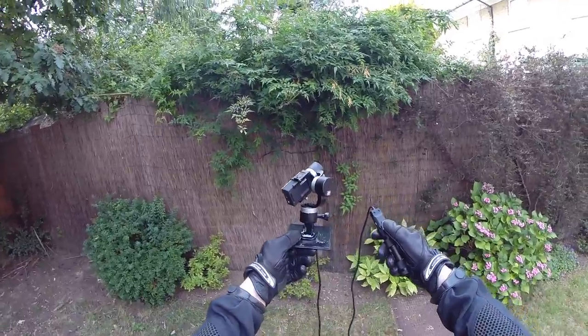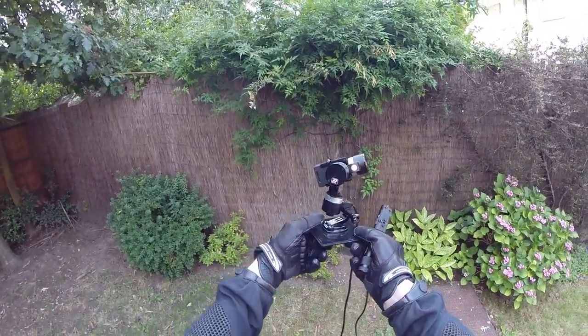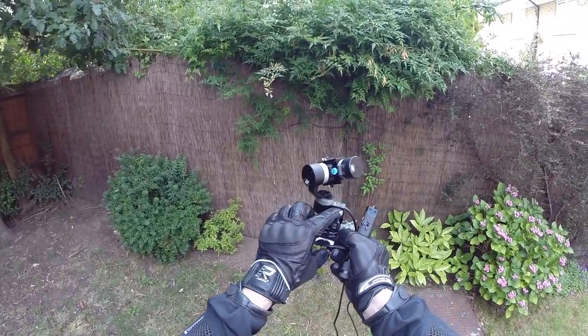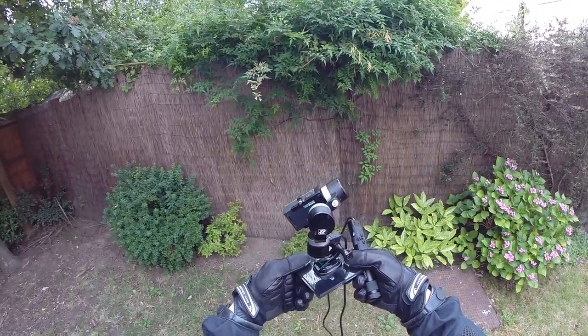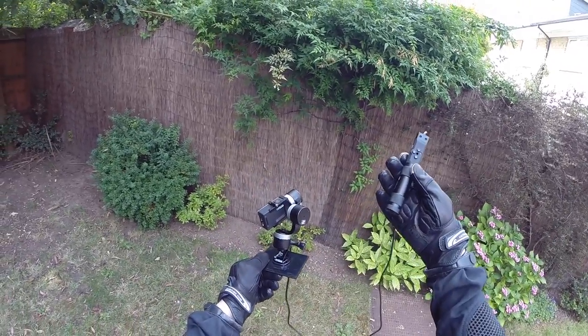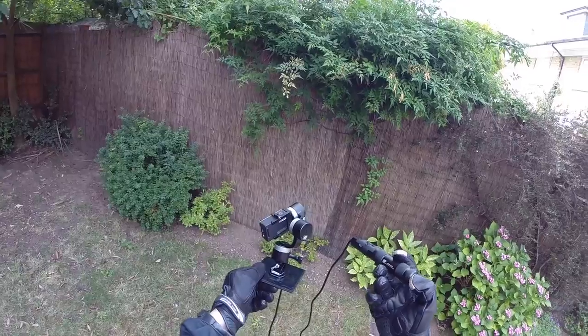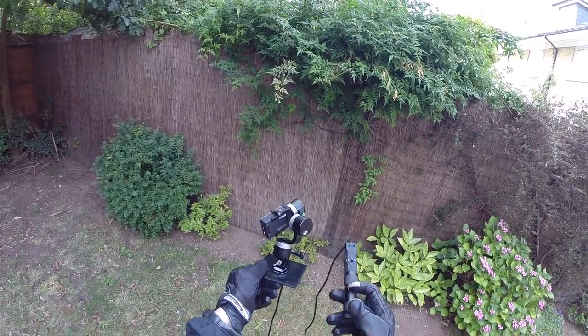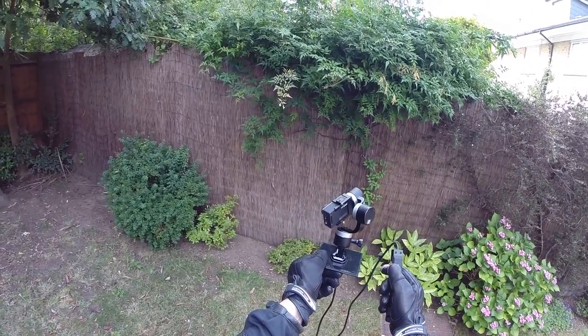Here's the Zhiyun Tech Z1 Rider version 2 gimbal. It has a standard GoPro mount so you can mount it to anything with a GoPro mount. That's the controller where you put two batteries, switch it on, and then press the stabilize button and it all kicks into action.